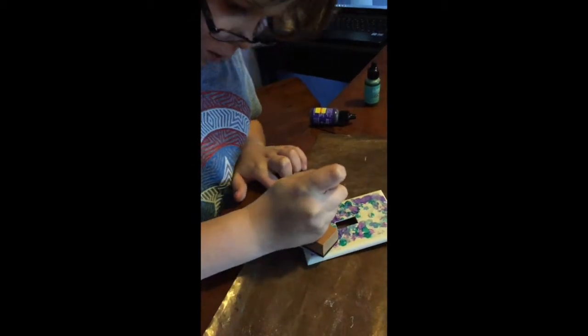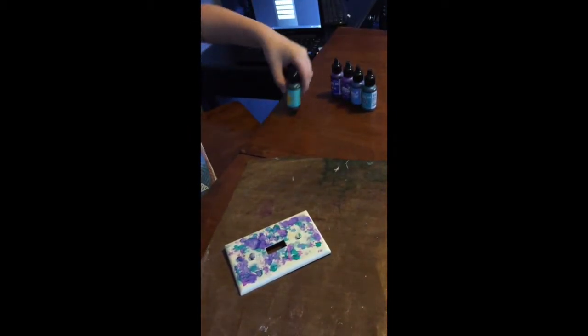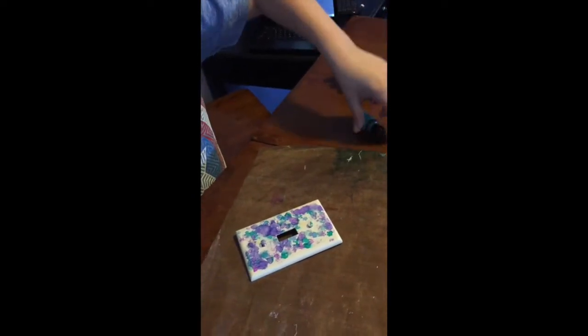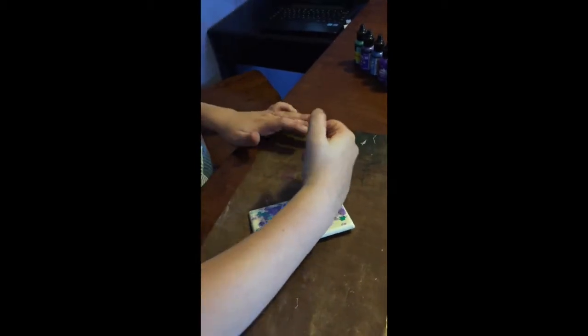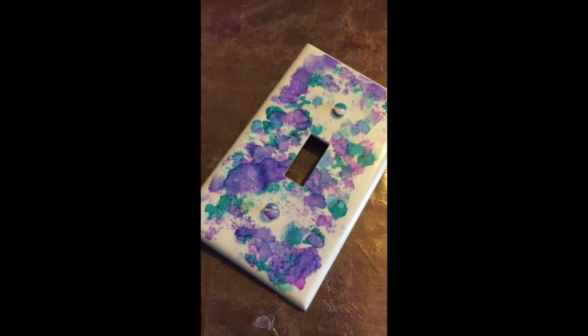I recommend a color palette with purples and blues, because these kinds of colors go well together. That's my favorite color combination too. Currently my project is going really well — let me get a close-up of what I've gotten done so far.